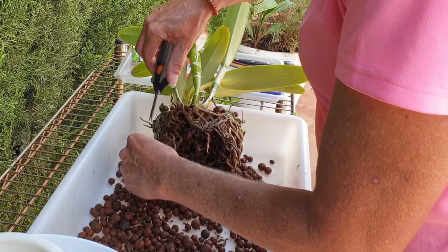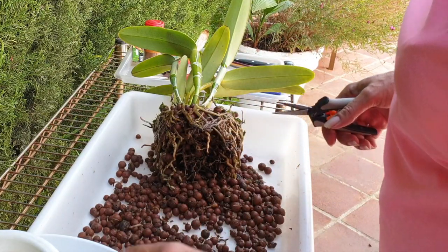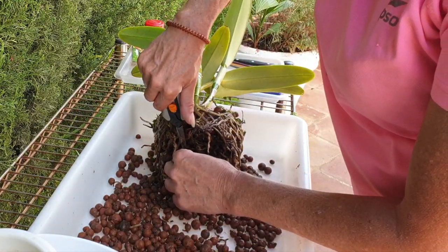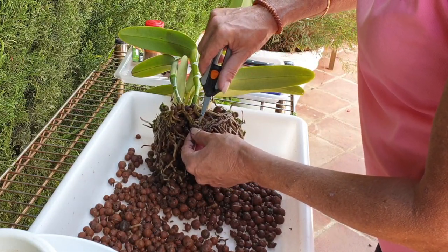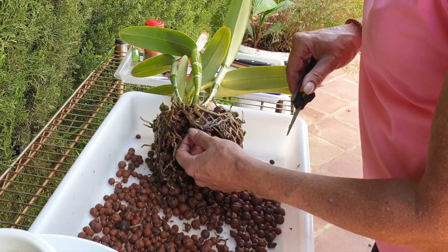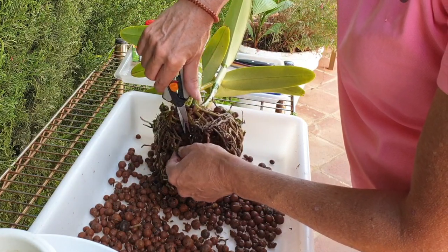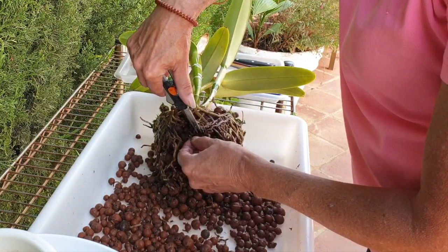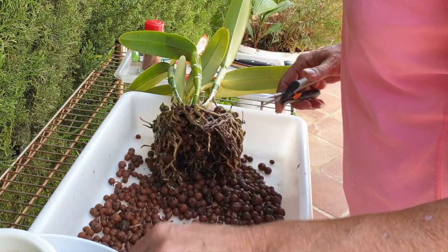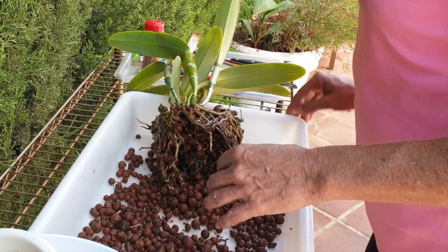As I clean up this gorgeous orchid, I have the next size up pot ready if I'm not going to do a rhizome cut. I have a much bigger pot available as well - I didn't bring that out because in my mind, I'm going to split her. In my mind.